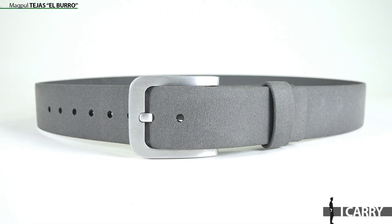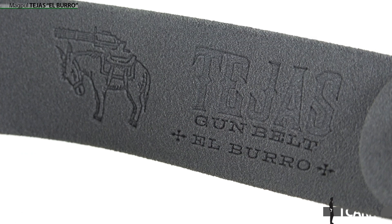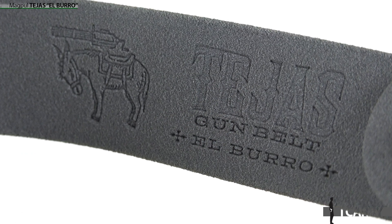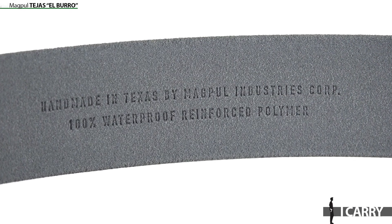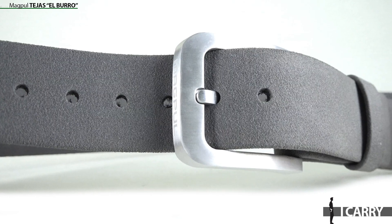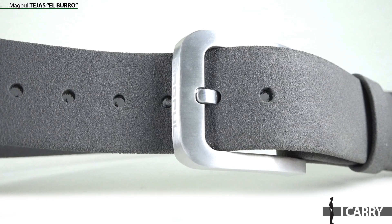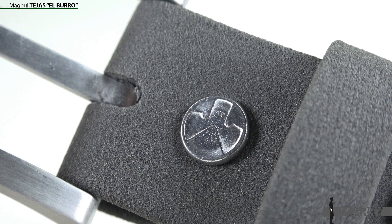Keeping all this gear in place requires a good belt. Magpul's excellent Tejas series of gun belts are rugged and set up to carry a lot of gear comfortably. The Elbora variant is a polymer-only offering, making it lighter, more flexible, and less expensive, in addition to being nearly indestructible, than the leather versions. Three color options are available — black, FDE, and the gray shown — and sizing ranges from 32 to 44-inch waists. Elbora is an excellent fit for this robust EDC kit.